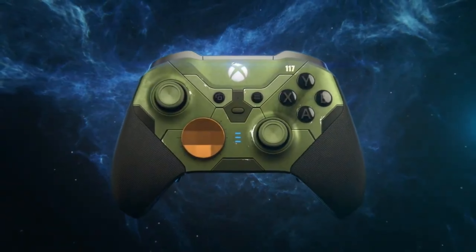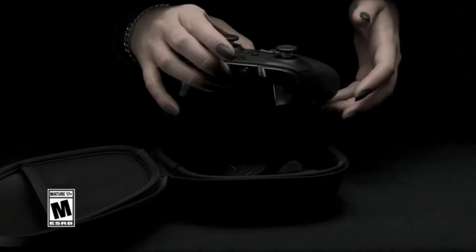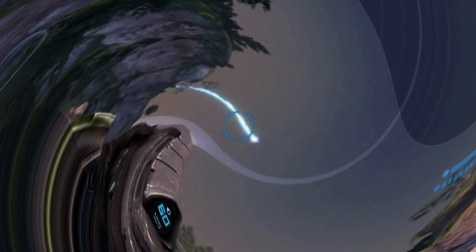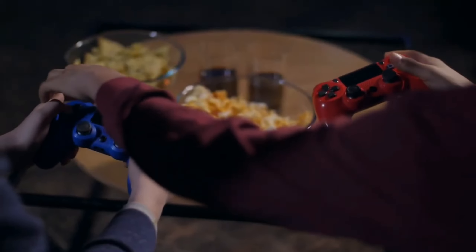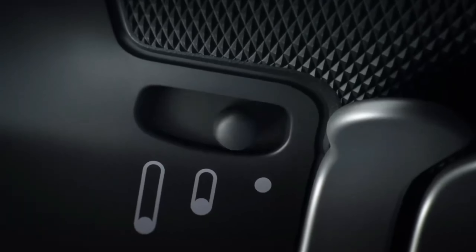The first thing you'll notice when you pick it up is the ergonomic design and high-quality materials that offer you comfort. Even during long gaming sessions, you can comfortably hold this controller in your hand, thanks to its special rubber grips and handles that give you a firm grip.